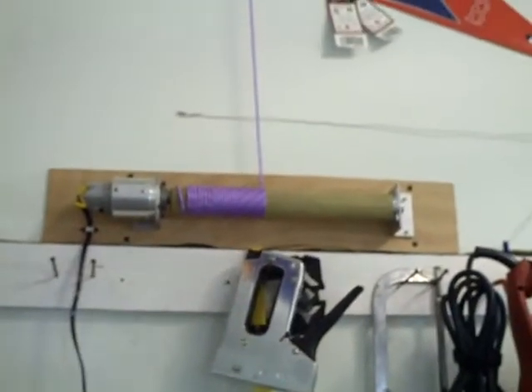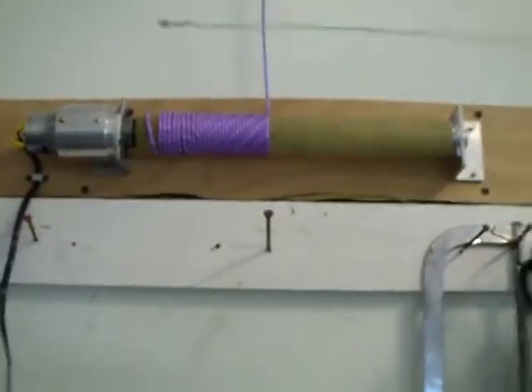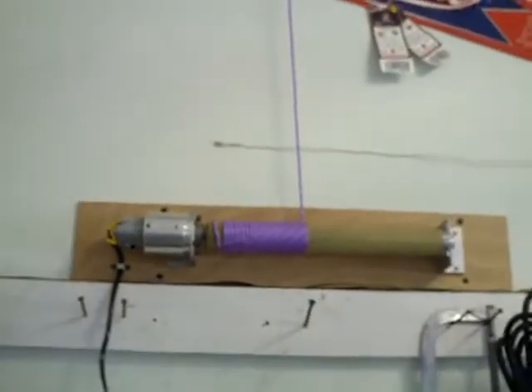Okay, here we are looking at my winch. There it is up on the wall. Let's get rid of this stuff right here. It presents much better that way. There's the winch.